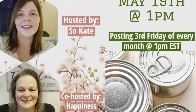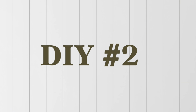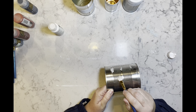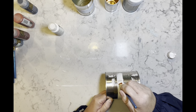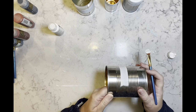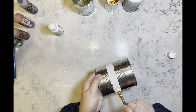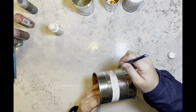Okay, back to the DIYs. DIY number two — I have another can; this one was a crushed tomato can, not that it matters. I'm going to use the same three colors and I am going to paint this can with the red, white, and blue.